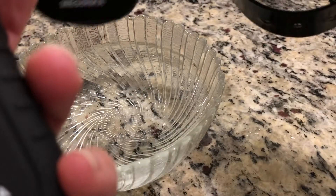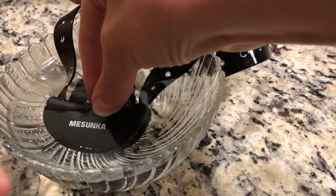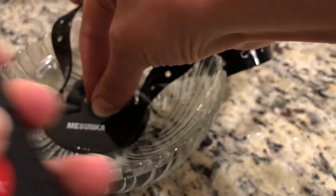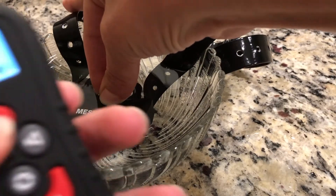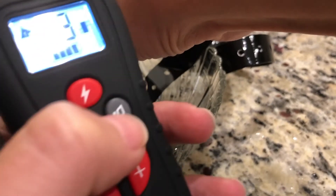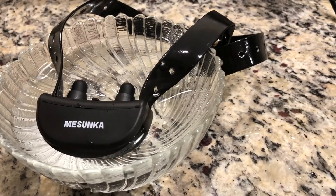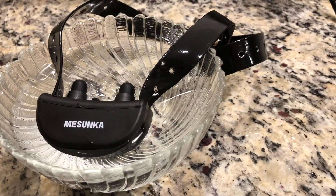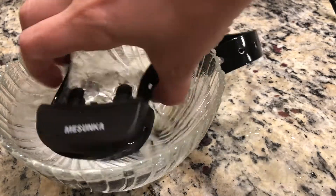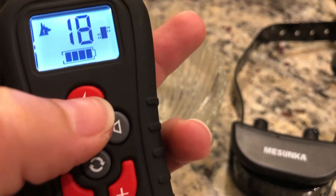I'm going to put this right inside here, completely submerged, and I am going to put the tone on, the shock, and the vibrate. As you can see, it still works drenched in the water, so it's perfect if your dog goes swimming or it's a rainy day. And it still works right out of the water, which is great.